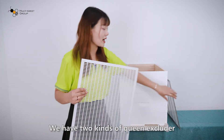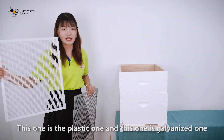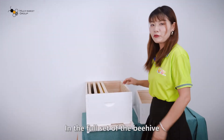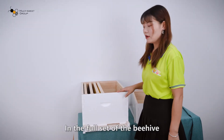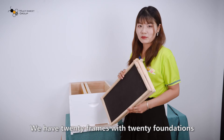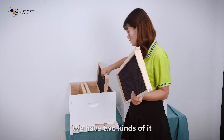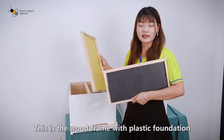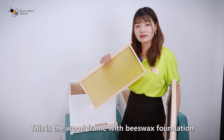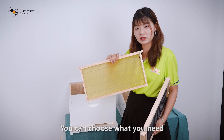We have two kinds of queen excluder: this one is a plastic one and this one is a galvanized one. In the full set of the beehive, we have 20 frames with 20 foundations. This is the wood frame with a plastic foundation, and this is the wood frame with a beeswax foundation. You can choose what you need.